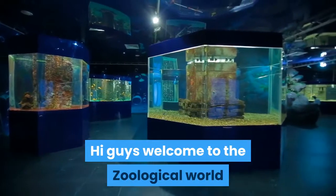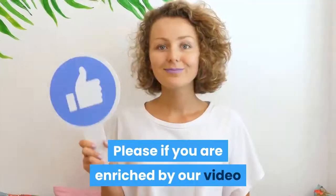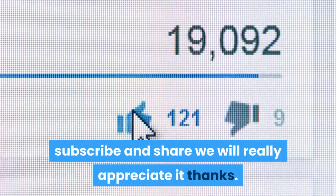Hi guys, welcome to the Zoological World. Today we are going to talk about how to catch and release bluefish. Please, if you are enriched by our video, like so YouTube can show this to more people. Subscribe and share — we will really appreciate it, thanks.